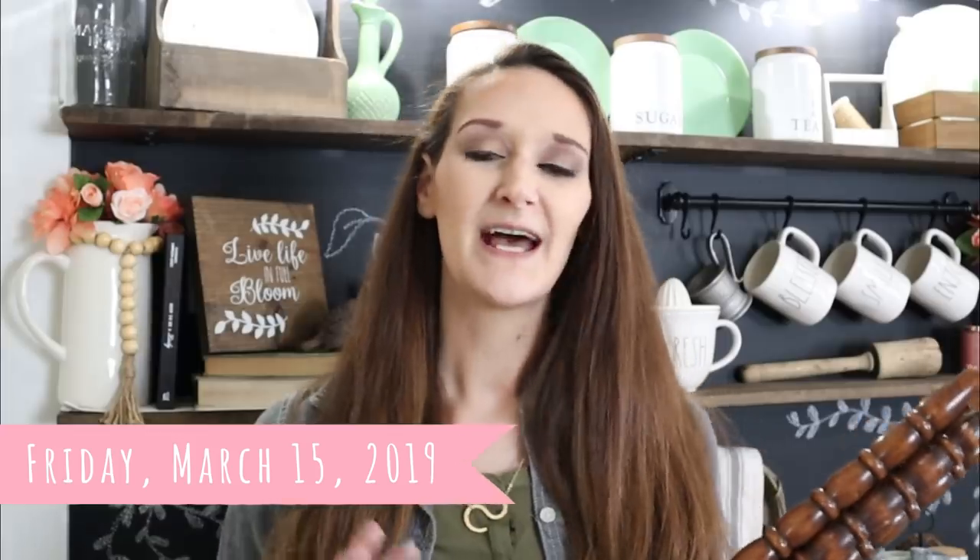I will be selecting those five winners and announcing them on Friday, March 15th, over on my Facebook page, my Instagram page, as well as the community tab here on my YouTube channel. Thank you all again so much for watching, and I will see you in my next tutorial. Bye guys!